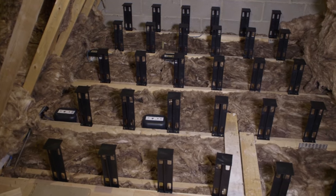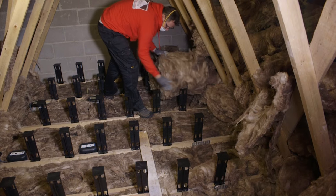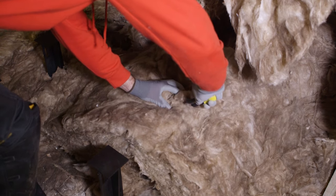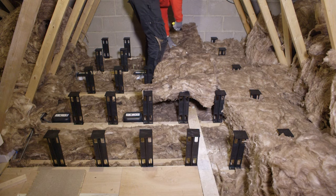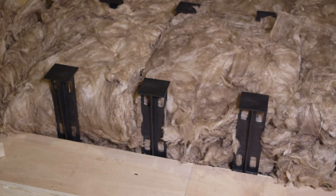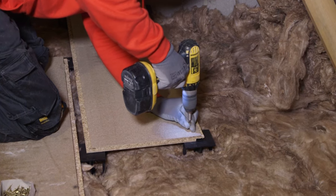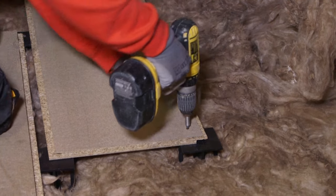Repeat this process across the joists until all the legs are in place in a grid formation. Then roll the insulation into position. Where the insulation meets a loft leg, carefully make an incision with a trimming knife using the loft leg top platform as a cutting surface. Carefully push the insulation over the loft legs, ensuring it's not compressed and there is a tight fit around the leg. Once the insulation is in place, the chipboard loft boards can be installed. Place the first sheet on top of the loft legs and drive a screw through the chipboard landing it anywhere on the top platform of the loft leg. Continue driving the screw through the chipboard until everything locks together securely.